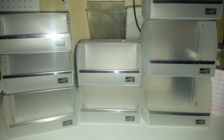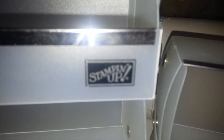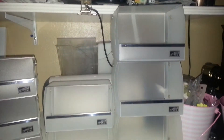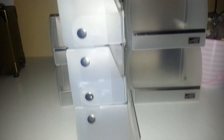Hi everyone, this is Leti Latish 41 coming to you from my scrapping once again with a third dish stash. Here I have some Stampin' Up ribbon storage — those of you that are familiar with these know what I'm talking about. This is my small size and they do connect on the side.